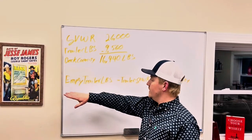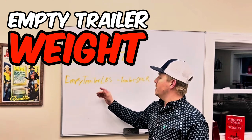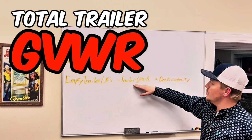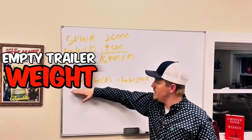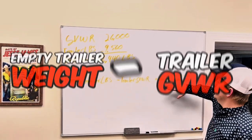You're going to need a couple of different numbers — very simple. You're going to need your empty trailer weight, meaning how much does that empty trailer weigh in pounds, and you're going to need your total trailer GVWR. You use those two numbers to get your deck capacity. The formula is: empty trailer weight subtracted from trailer GVWR gives you your deck capacity.